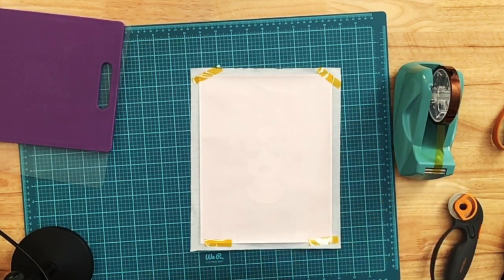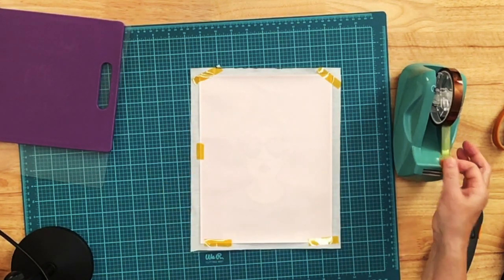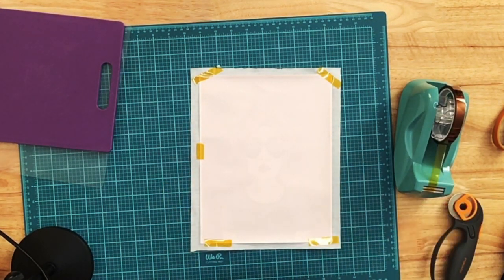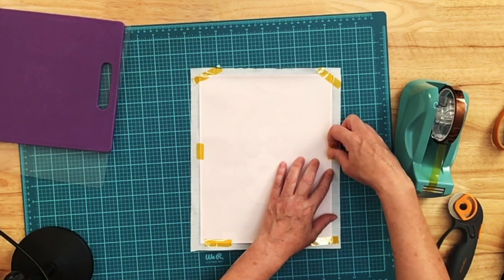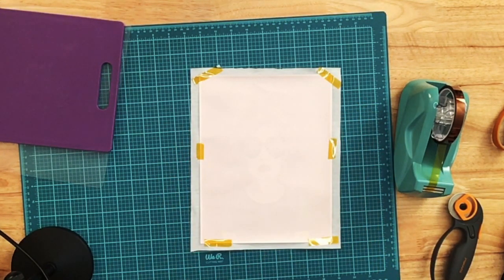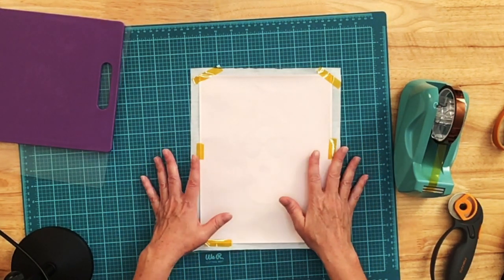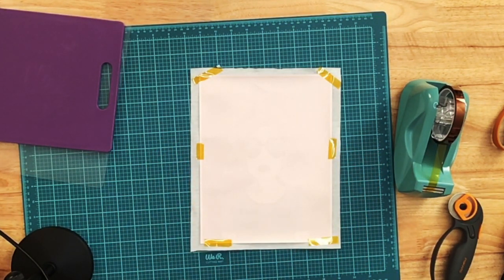I'm going to do two more little pieces of tape — probably overkill, but when you're lifting your heat platen off your substrate, the lifting can make things pop up a little bit, and if your paper shifts, that's going to cause some ghosting. So I like to get mine taped down fairly well.